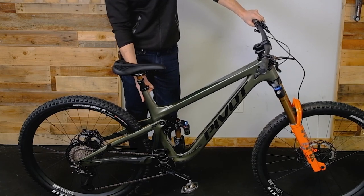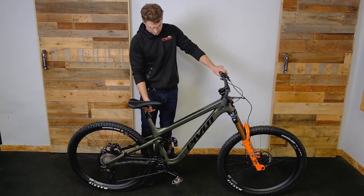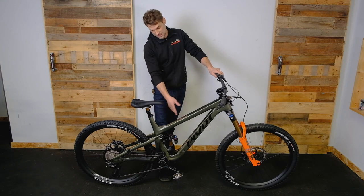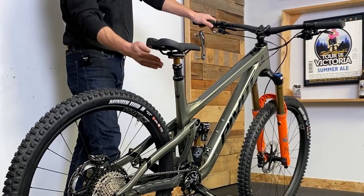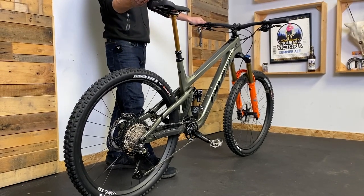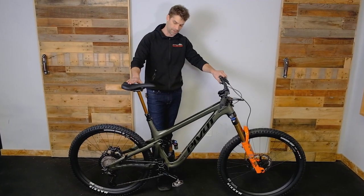They've steepened up the seat tube a fair bit this year — that was the one criticism I saw a lot of last year. This bike is for a friend of mine who has a channel at 'This Is Going Downhill', you might have seen. He's a tall guy, this is an XL, and for him on the previous model, when he extends his seat, his reach grew a ton. So they've really steepened up the seat tube — especially for tall people, that's really going to help a lot.